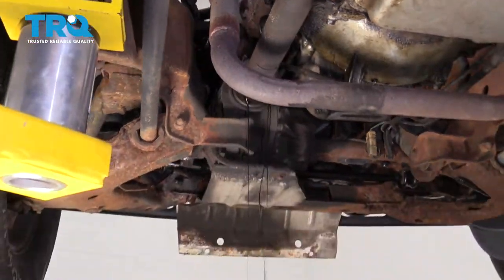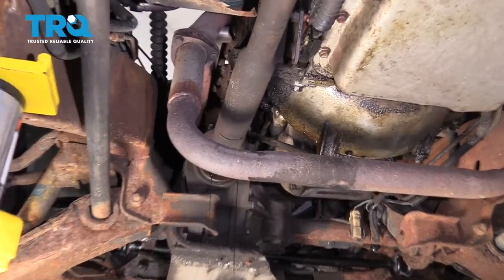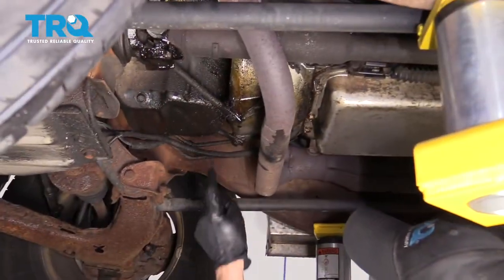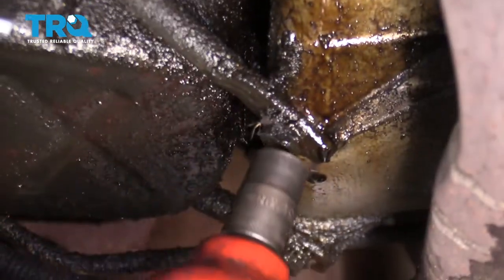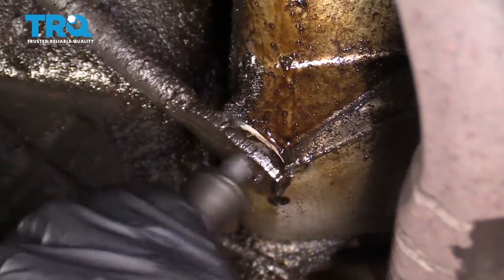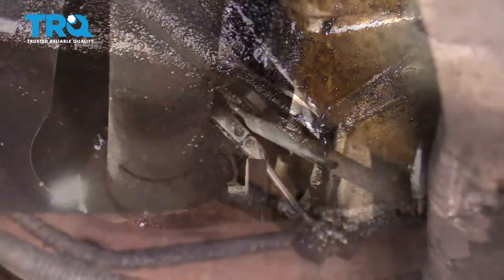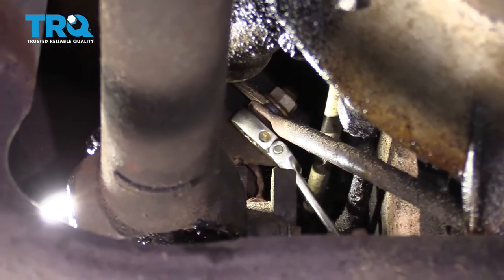We've got our nice recycling bucket here. The next thing we're gonna do is remove this bolt right here. Use your 18-millimeter to loosen up this top bolt here.